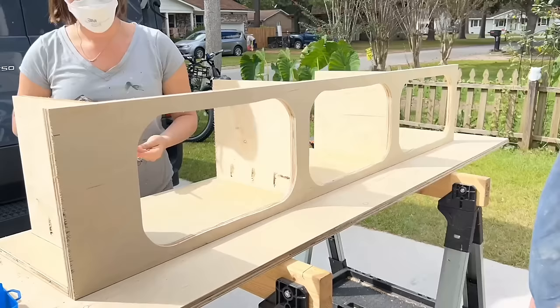Hope primed all the walls with Kilz primer, let it dry for about an hour, then painted them — I absolutely love the way it's turning out. We called it a night to let the paint dry, then got right back to work the next morning to install the roof. We carefully measured and cut a piece of quarter-inch plywood and screwed it into all the cross beams, making sure the screws sank in so we could wood-putty over them before fiberglassing for a smooth surface. There's only one seam in the entire roof; we then ran the solar wires through the plywood before screwing it in.